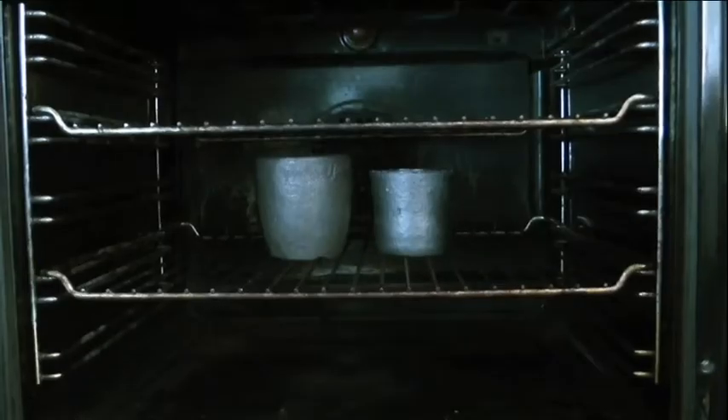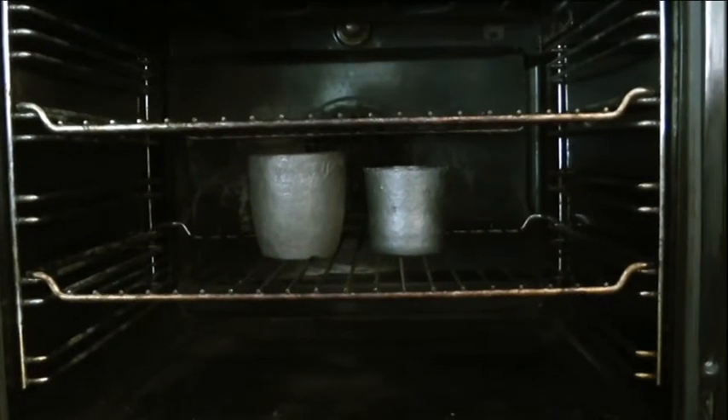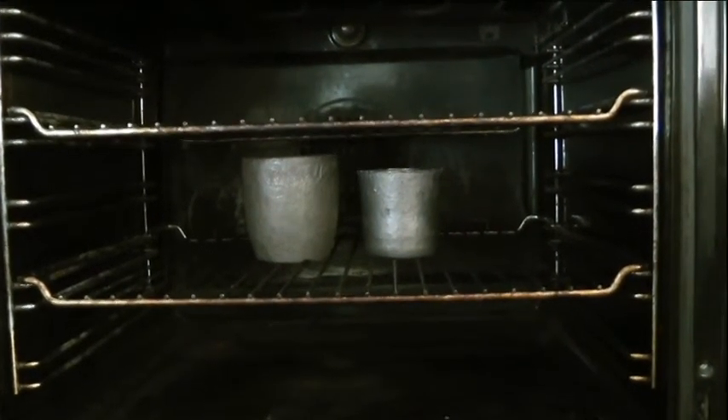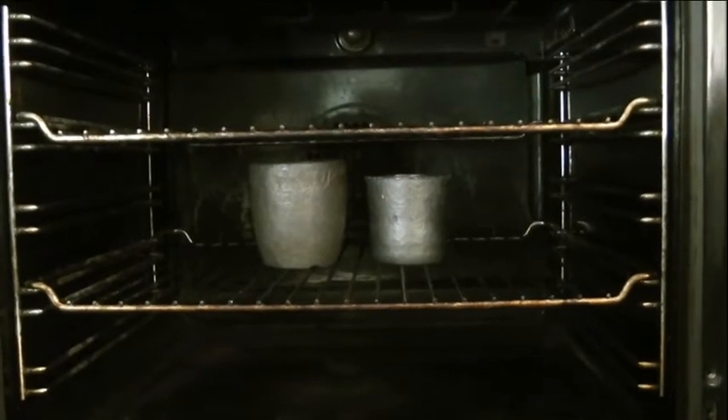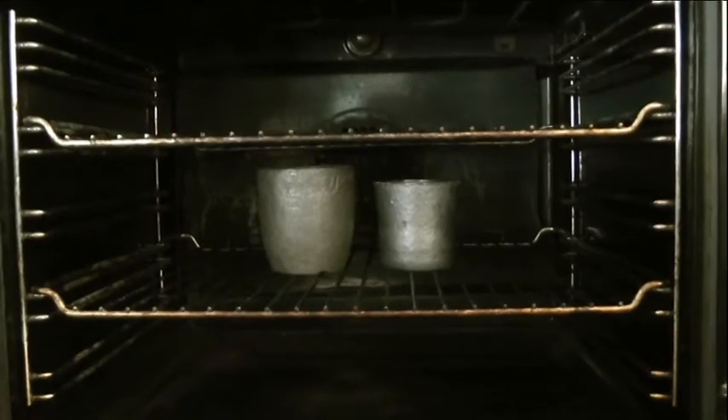I still keep the overburden anyway because there's still some values in it. I'm just going to temper these crucibles for an hour in the oven at 300 degrees, just to dry them out prior to using them in the furnace.